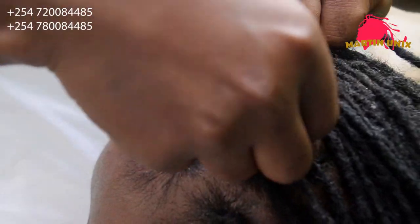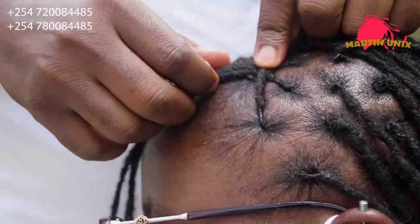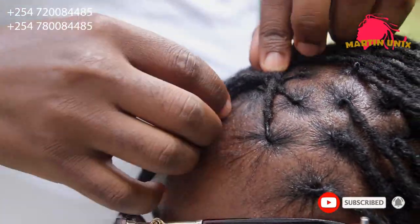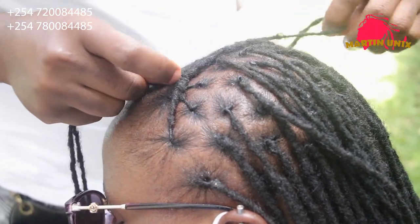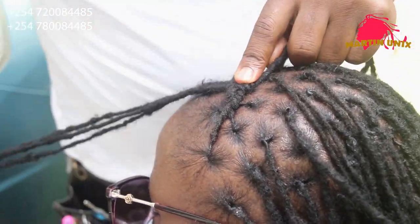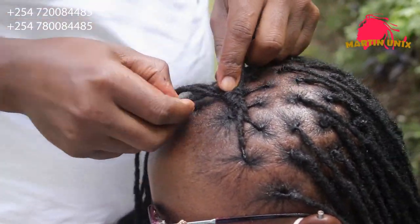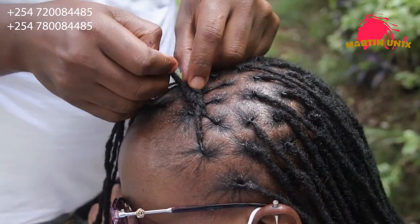So guys, I'm starting my invisible fishtail braid. The reason why I'm calling it invisible is that the strands will be protruding from underneath the style, unlike the visible one whereby the strands come from outside the style. So in this case the strands will be protruding from underneath — that's the difference between the invisible and visible fishtail braid.